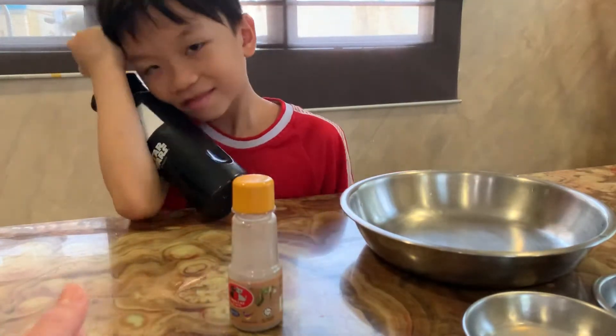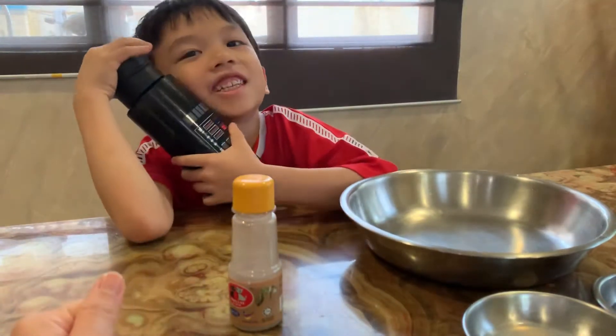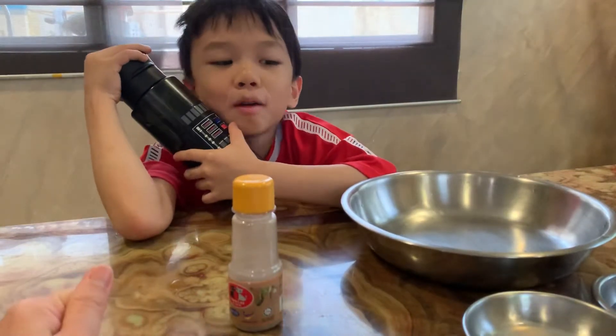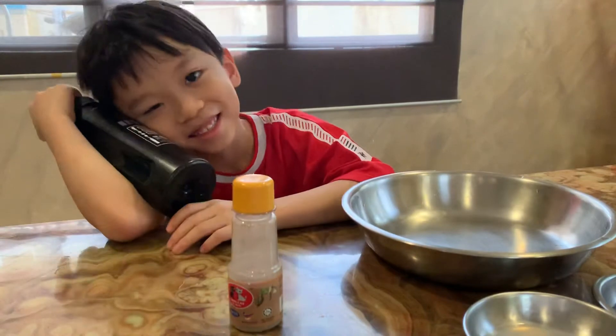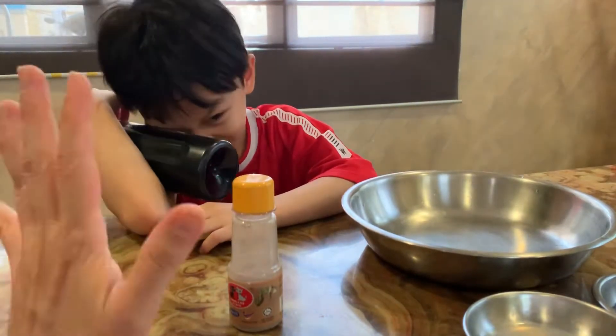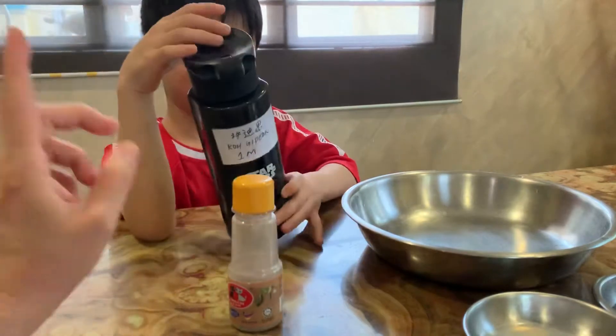So, today we're going to do a little experiment to tell why we should wash our hands with soap, not only just water. With the crazy virus and bacteria going around, it's very important to keep our hands clean. Correct, Gideon? So, you must always wash your hands with soap.